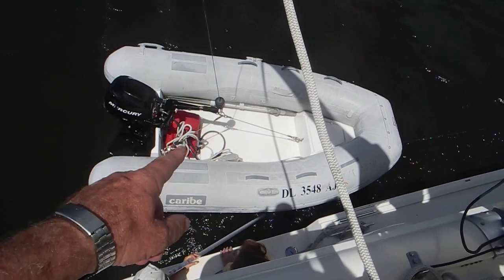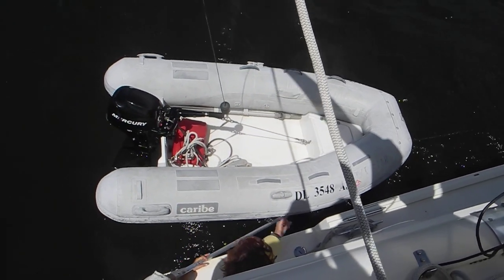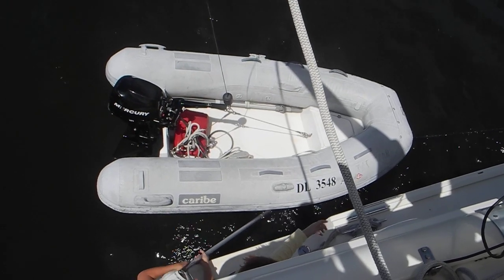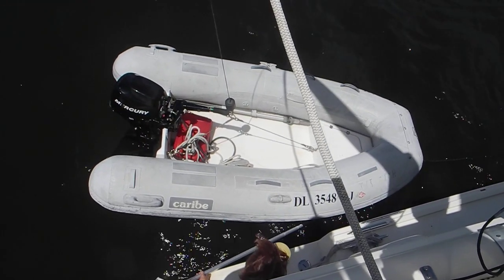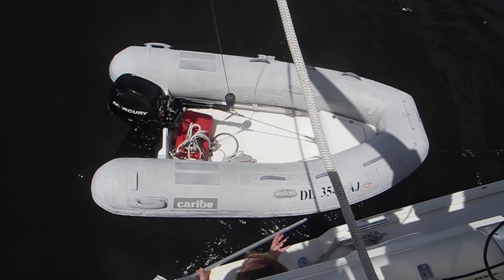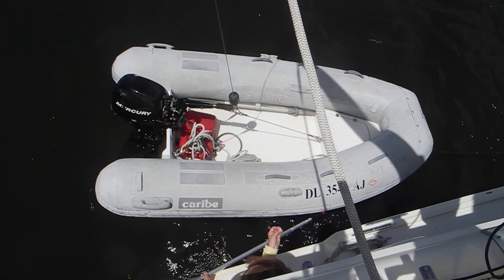On the trapeze for the lifting bridle, I would make the forward single bridle about 2 to 4 inches longer. That'll be an experiment to make the boat lift level. Make it longer? Yes.